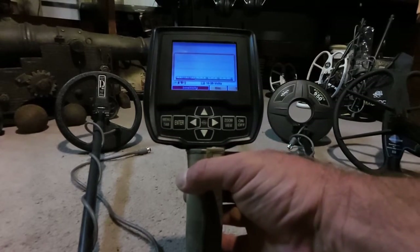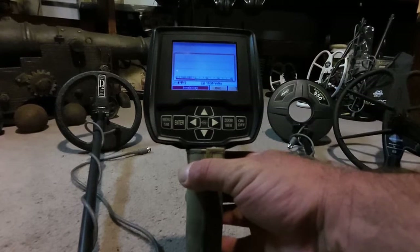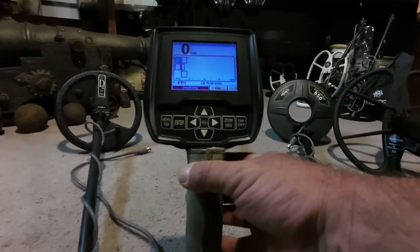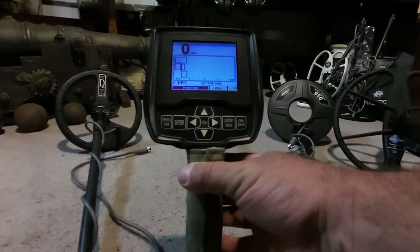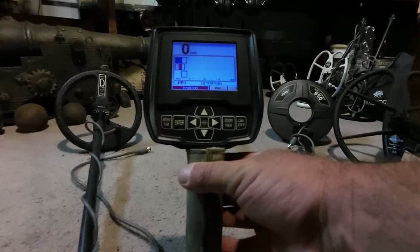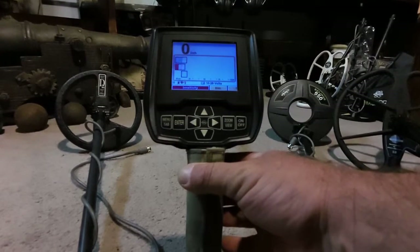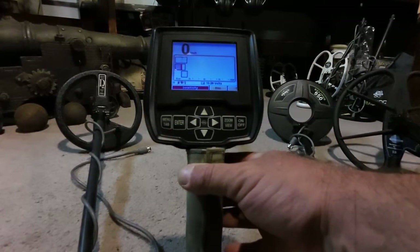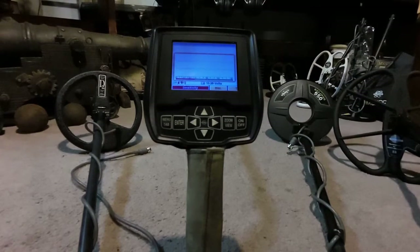One thing I want to show you — I'm going to squeeze the pinpoint trigger, and that's going to show all three frequencies. You can see where the electrical interference is coming in the most on which frequencies. On the bottom you have your 2.5 frequency in the green, and that seems to be the least affected here in the house. The other two — the 7.5 and the 22.5 — you can see they're lit up and pulsating quite a bit.